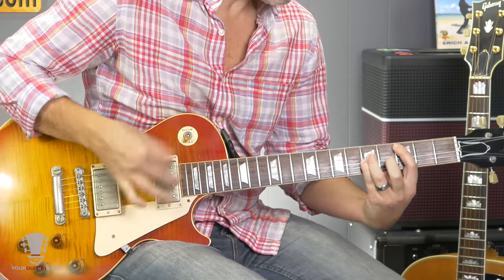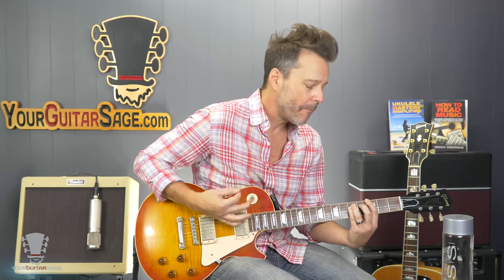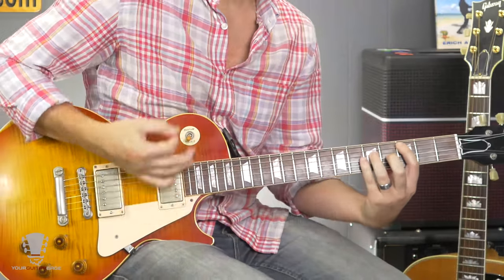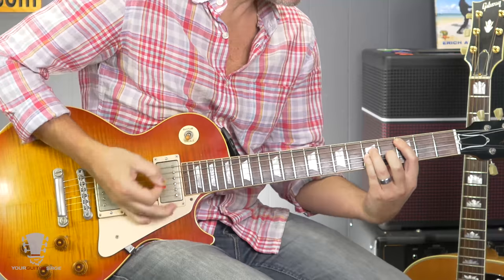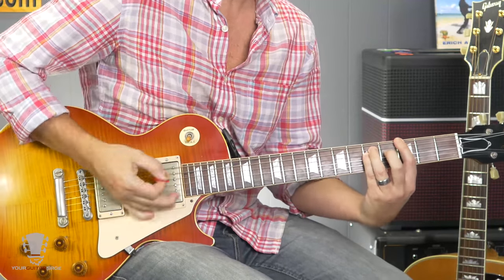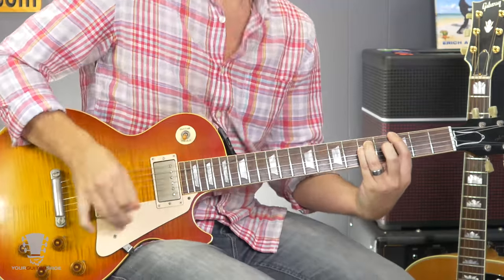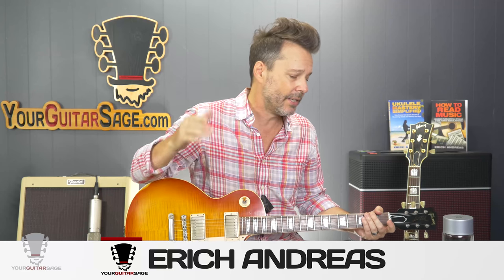You got me running, baby. You gave me something way beyond living new. You put the magic in me — I feel the magic when we do what we do. All right, my Billy Squier fans, Eric Andres, your Guitar Sage here. Today I'm going to show you how to play 'My Kind of Lover.'